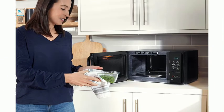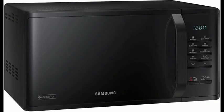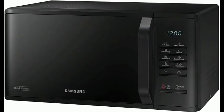Softened melt function: enjoy perfect softened butter and melted chocolate with this great function. Deodorization eliminates the lingering odor of strong-smelling ingredients as you cook them and leaves the interior smelling fresh.